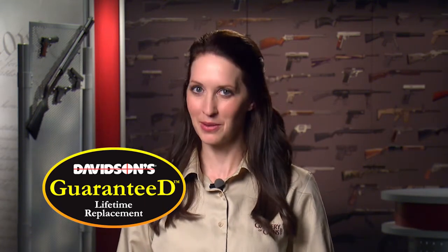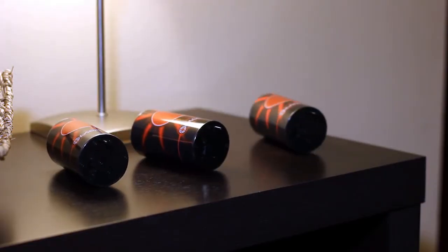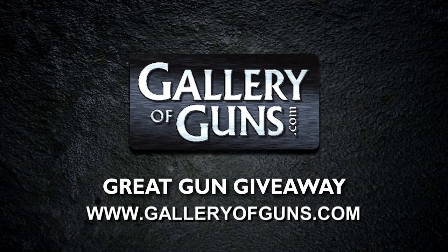And remember, your new gun comes with Davidson's Guaranteed Lifetime Replacement Policy. If you ever experience a factory defect from a gun you purchased through us, we'll replace it absolutely free for life. Now don't go away because in the next segment we're going to be looking at a new training system from Laser Light that you and your family are going to love. If you'd like your chance at winning a free gun, go to our website and enter our great gun giveaway.